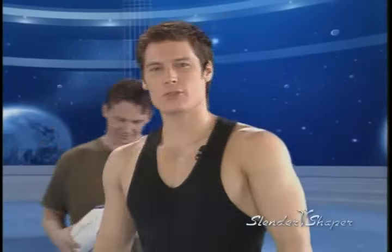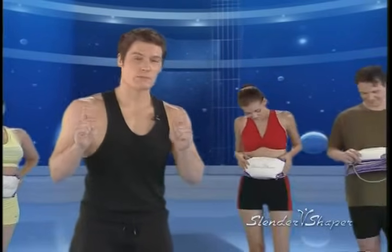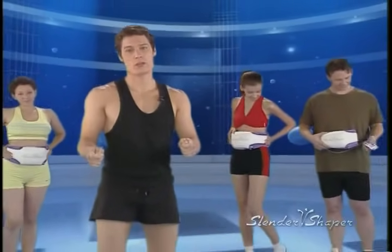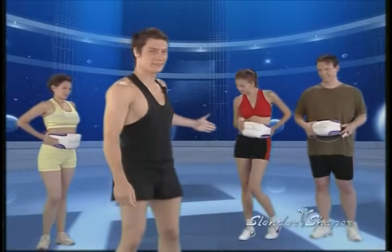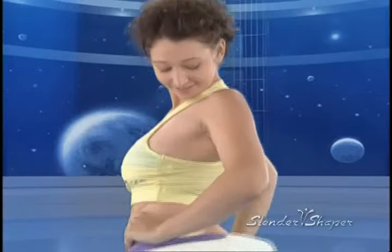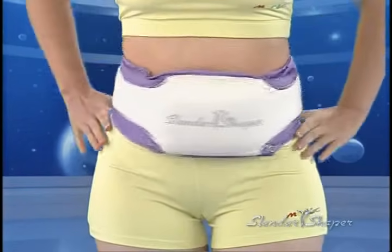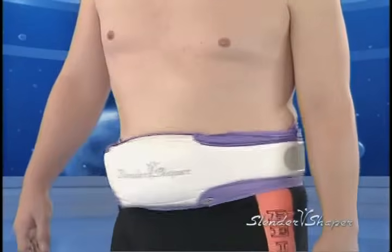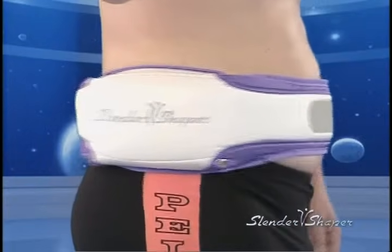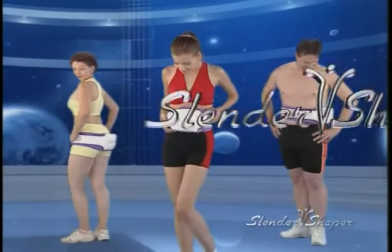Many people with weight issues no longer exercise because they've given up on the way they look. That's all about to change with the revolutionary Slender Shaper, because this machine works miracles for those who face weight issues. Janie is a runway model whose profession requires her to be slim and toned. Dolly is a housewife with weight issues whose New Year's resolution was to shrink her waist size. Patrick is overweight and has tried and failed with various diet and exercise programs, which left him with very low self-esteem. Let's do a test with these three volunteers on the Slender Shaper.